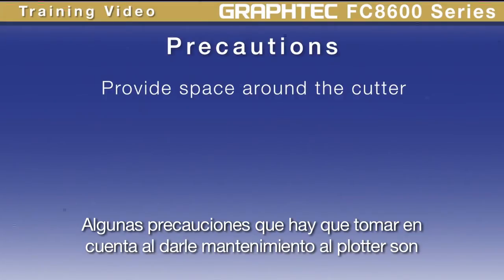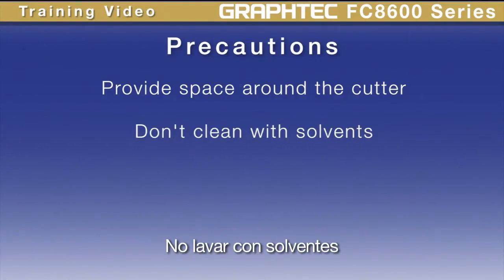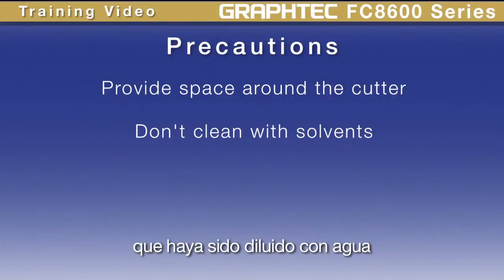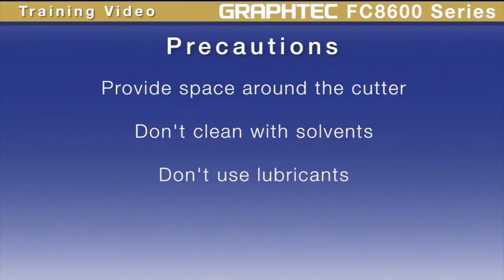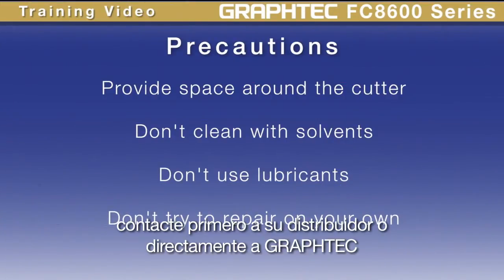Here are some precautions to follow when maintaining the product. First, don't clean with solvents. Use a dry cloth or a cloth that has been dampened with a neutral detergent that has been diluted with water. Don't use oil to lubricate any of the parts. If something goes wrong, don't try to repair the unit. Contact your dealer first or contact GrafTech.